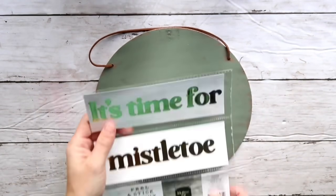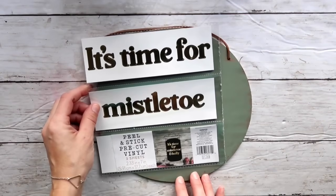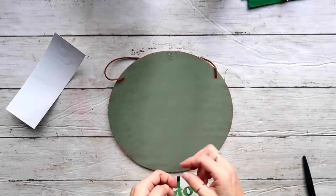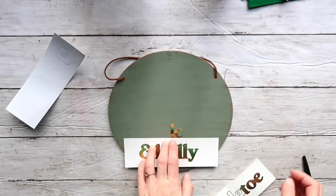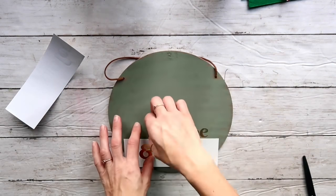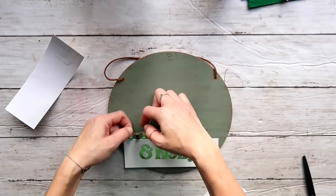I'm taking a peel-and-stick stencil from Target dollar spot — it was $3 and they had so many beautiful ones. I took out all the pieces and aligned the middle mistletoe piece, guided by the wood grain lines on my background. I'm also using another piece of the peel-and-stick paper as a guide, starting from the middle and working outward with the letters — that's the easiest way to make sure everything stays properly spaced and aligned.